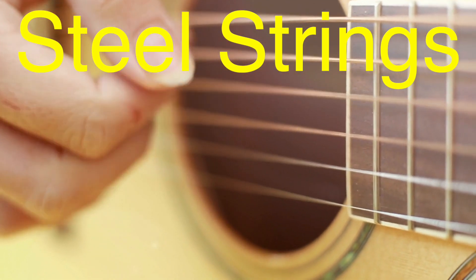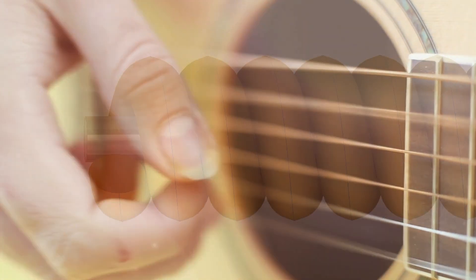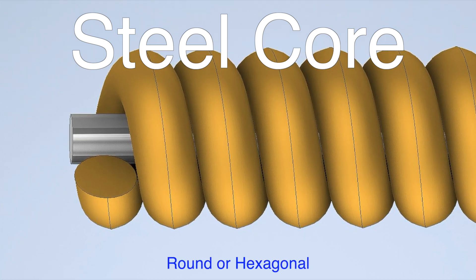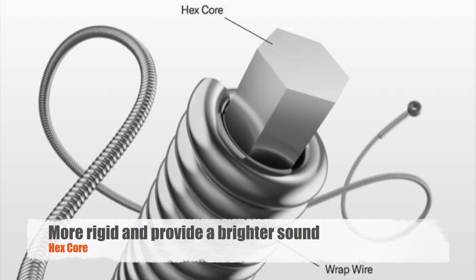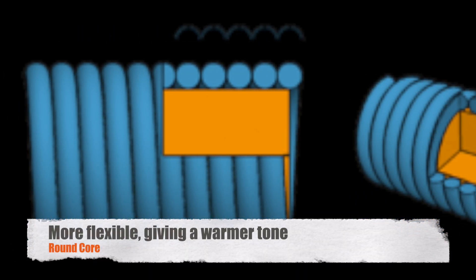Steel strings are a whole different ballgame. They're what you'll find on both acoustic and electric guitars. These strings start with a steel core, which can either be round or hexagonal in shape. The shape of the core affects the string's flexibility and tone. Hex cores are more rigid and provide a brighter sound, while round cores are more flexible, giving a warmer tone.